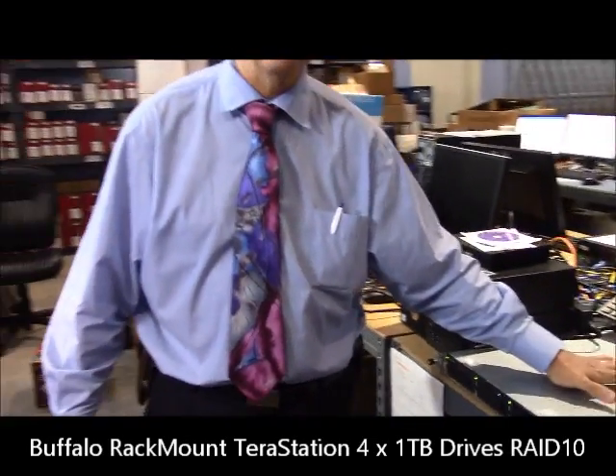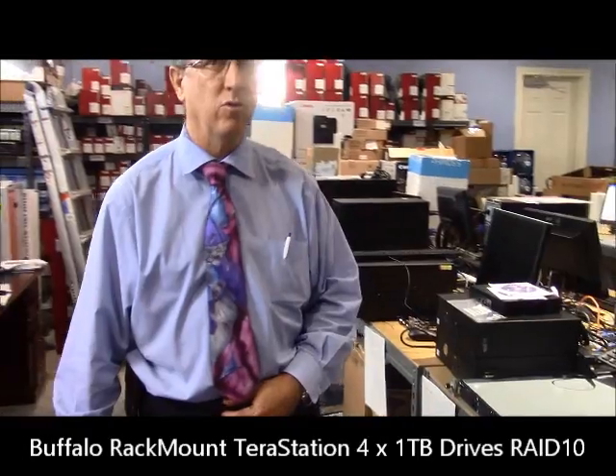Every night that's going to be backed up to the TeraStation and then again backed up off-site. So if you want neat, compact, and you're not too big, this is an ideal situation. We'll do another video down the road showing you the finished product with it installed on the rack mount.